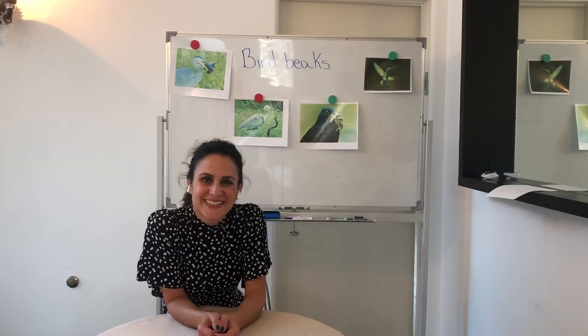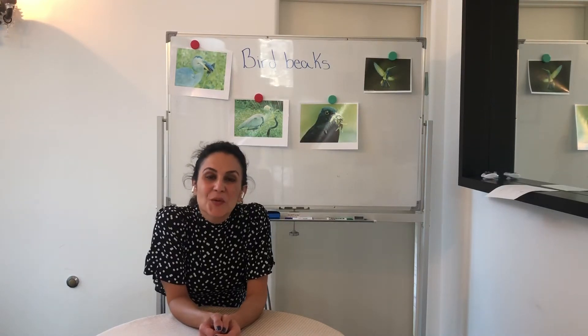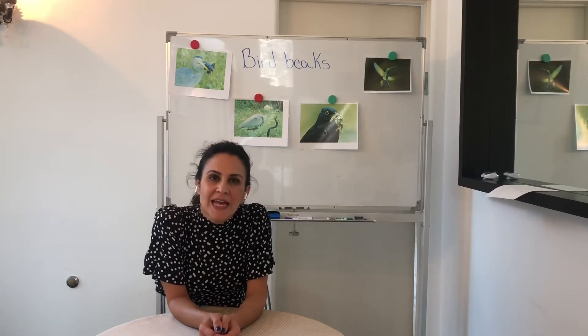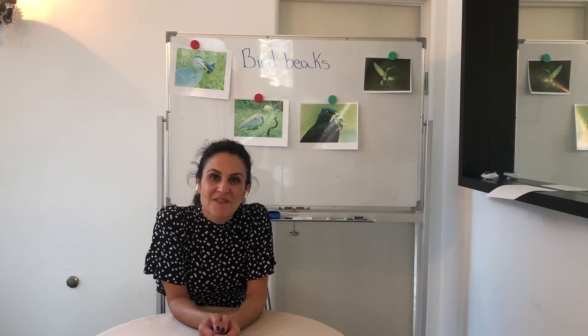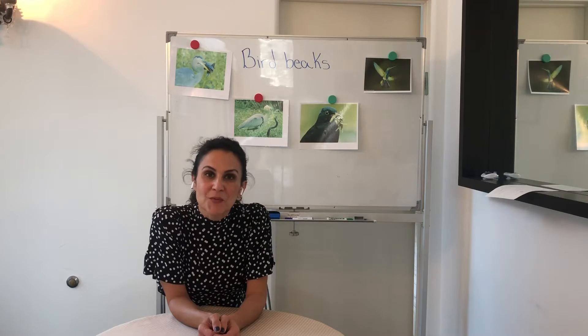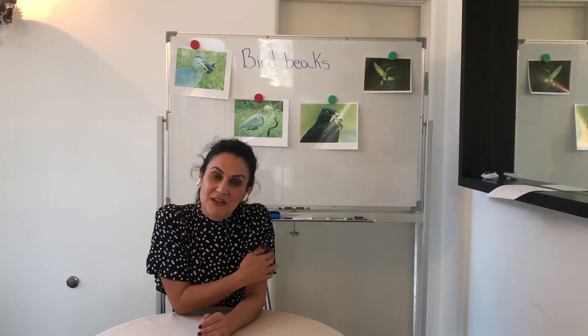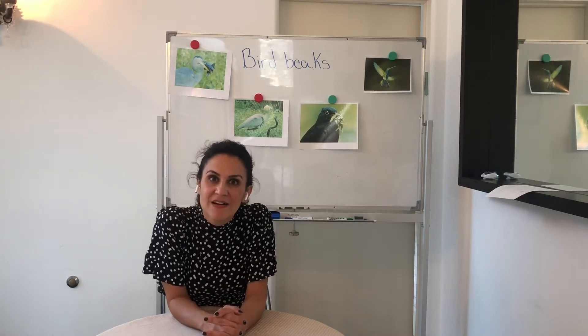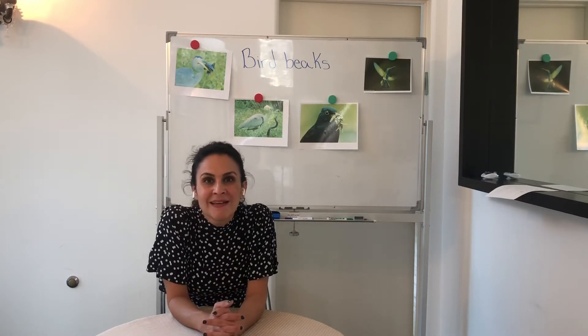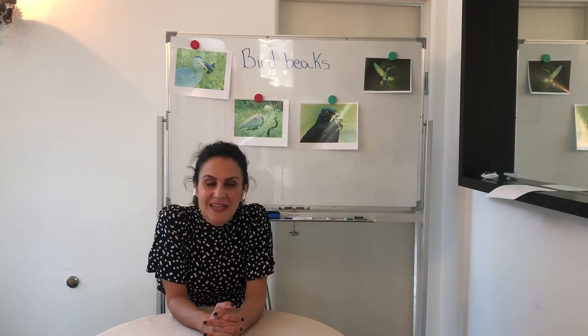Hi everyone. Last time we were continuing our investigations on life sciences and we were looking at the covering of an animal in our life science unit. We learned that their fur, their hair, and even their fat really helps them stay warm and adapt to the conditions that they are living in.